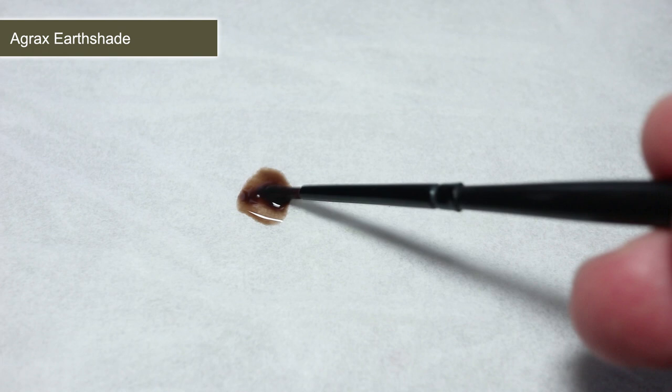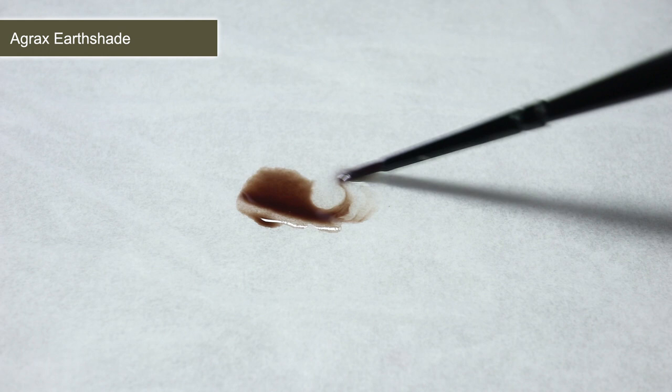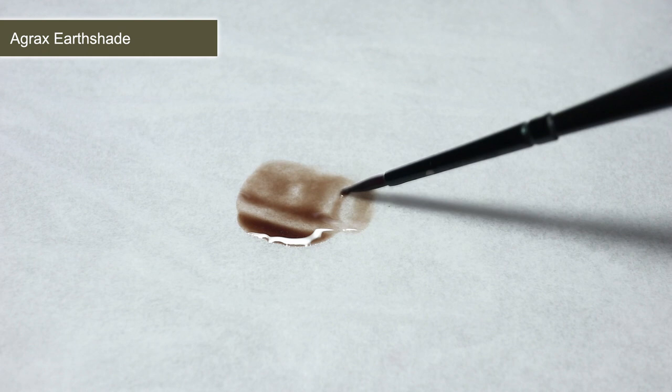With all the base coats completed we can now begin applying some washes. These will flow into the recessed areas of the miniature which will help to create depth and improve the miniature's level of detail. When applying washes, I like to mix in a little Lahmian Medium to reduce the strength of the wash. This is entirely optional but I find it results in a much smoother transition between the darker and lighter areas. Alternatively, you could use a small amount of water just to thin out the wash slightly.